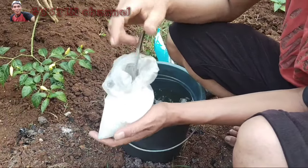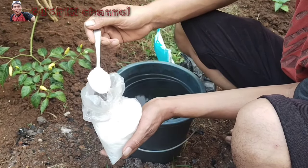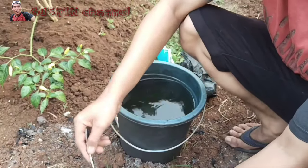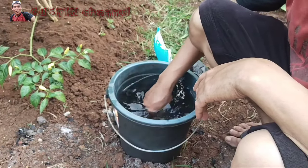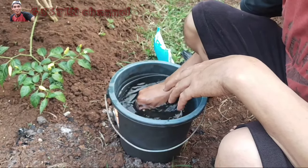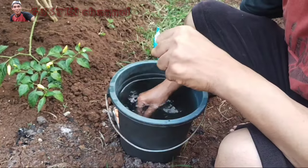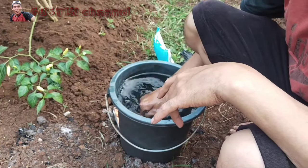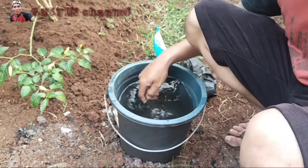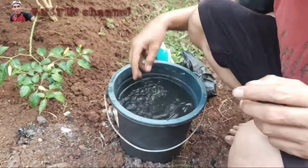Sekarang kita proses ke peracikan pupuknya. 10 liter air ini saya akan masukkan 2 sendok makan. Jadi intinya 5 liter itu 1 sendok. Kenapa saya melakukannya secara kocor teman-teman? Karena berbentuk cair lebih gampang diserap tanaman daripada yang masih butiran, yang perlu penyiraman kembali dan prosesnya agak lama. Kalau cair seperti ini langsung bisa meresap ke akar dan tanaman bisa langsung mengkonsumsinya. Setelah diaduk dan merata, semuanya tercampur dengan air, sekarang proses pengaplikasian.